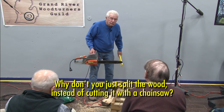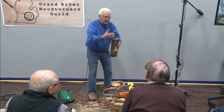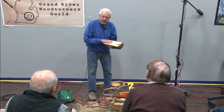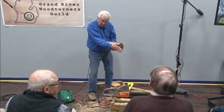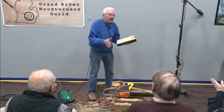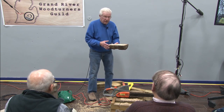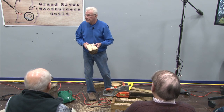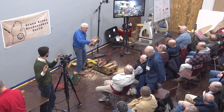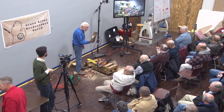Someone asks: why not just split it? Well, if I wanted to wedge it to split it that way I could, but I think I have more control by cutting it with the chainsaw. If you split it, sometimes it'll run and you can go on each side of the pith too — try to cut the pith right out. There's no right way or wrong way; it's just whatever works best for you. I slap the faceplate on there and I'm ready to go. I could prep a bunch of these and have them ready.